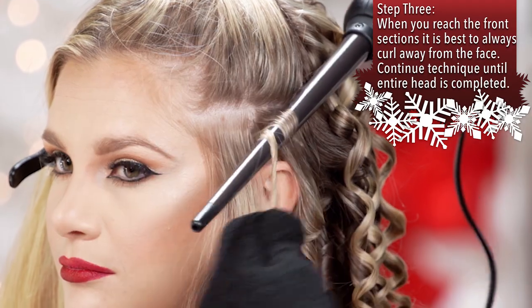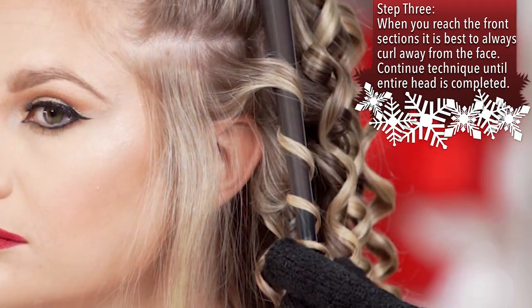Here, close to the face, it's better to take the direction to the back to take the curls out of the face.